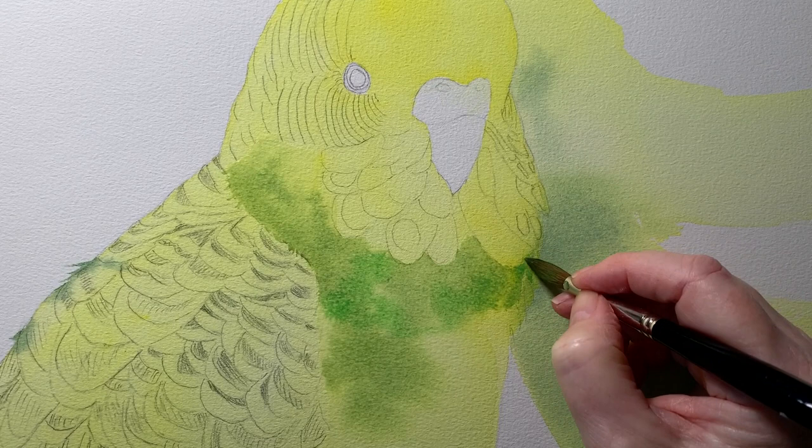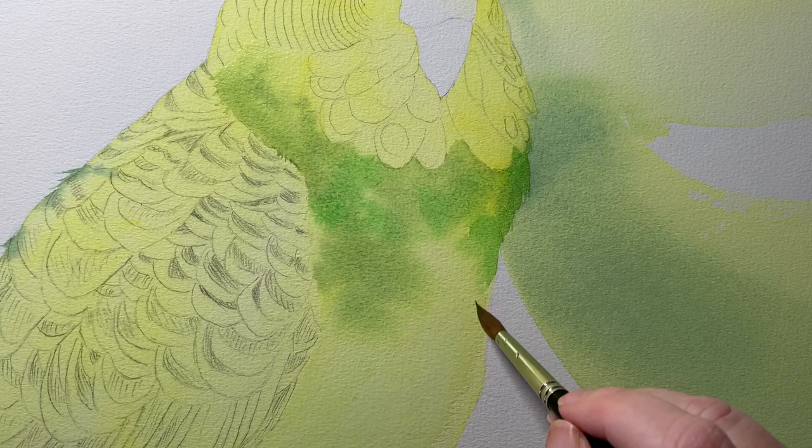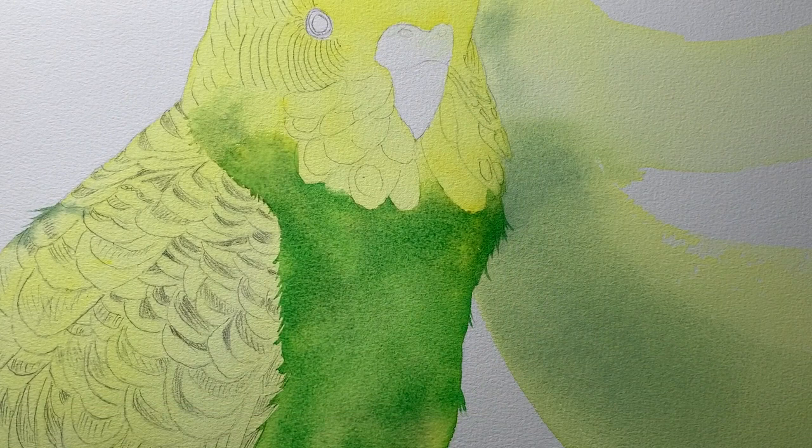I still wanted to see bits of the yellow paint showing through, so I didn't want to completely cover that yellow wash underneath. So far so good — I was quite happy with the way the paper was accepting the water and the paint.